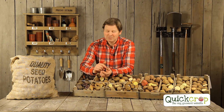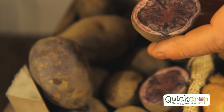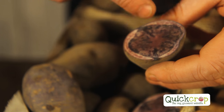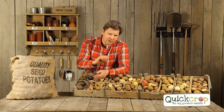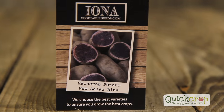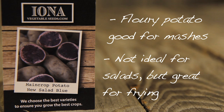Salad Blue is next — very similar to Purple Majesty but more of a purply-blue. You can see the rings on it. It's fantastic if you chip it in really thin slices and put them in the pan. A blue potato — who would have thought? Potatoes can come in lots of different colours. It's certainly worth growing some even just for the fun of it, and we sell them in five tubers so you don't have to grow a huge amount.